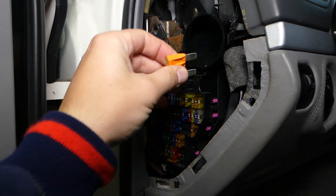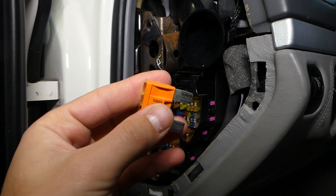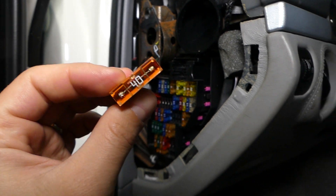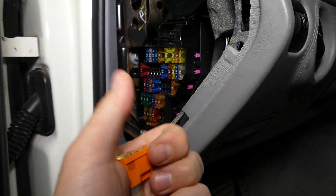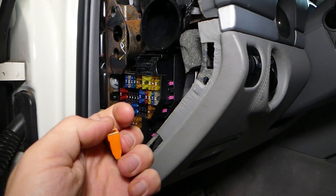Now, grabbing this fuse — you just pull it out like that. Not very complicated, but that's how you remove it. Hopefully this video will be helpful to some of you. Please hit that subscribe button for more videos, and see you guys next time. Thank you.